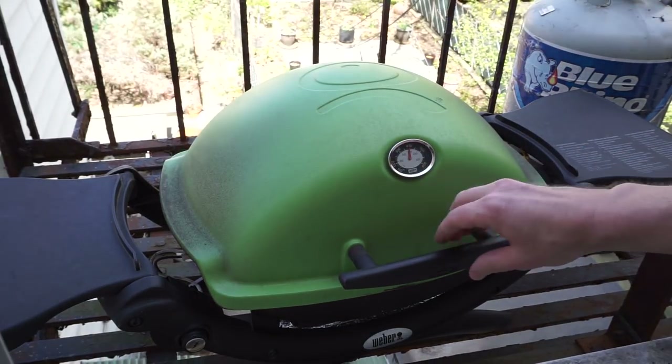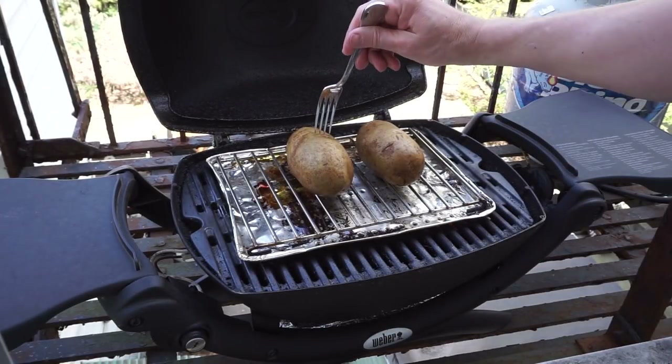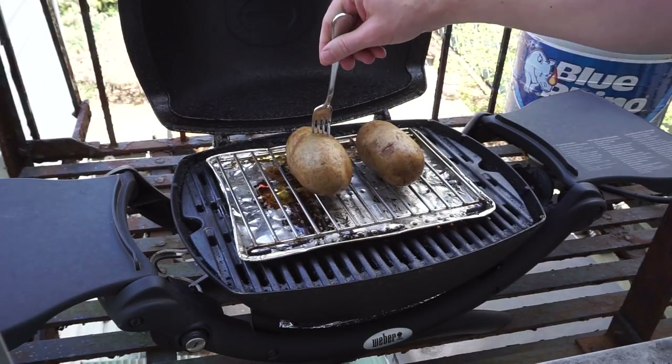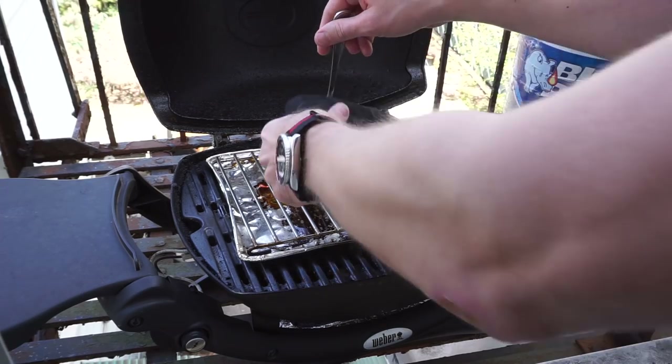Here we are now at about 45 minutes into our cook. I'm gonna see if these are done yet - I'll stick the fork in. They are definitely hard still, so I'm gonna have to give them another 10 to 15 minutes for sure.